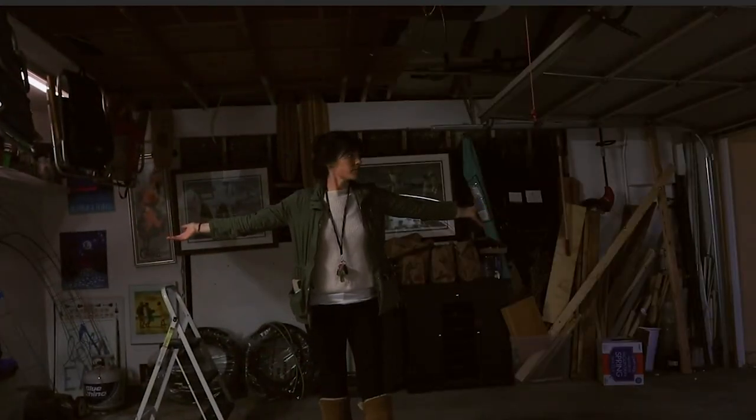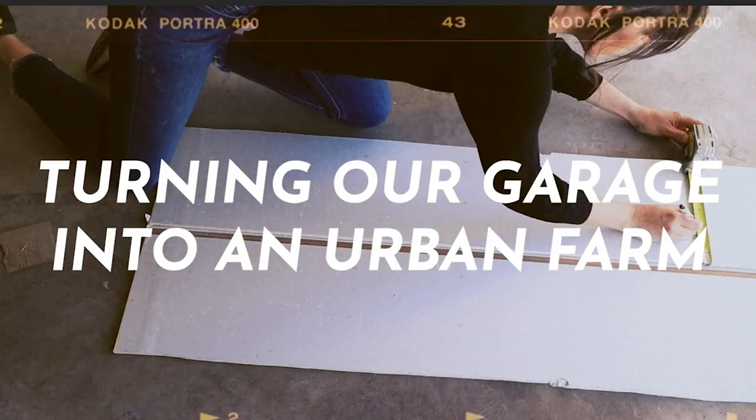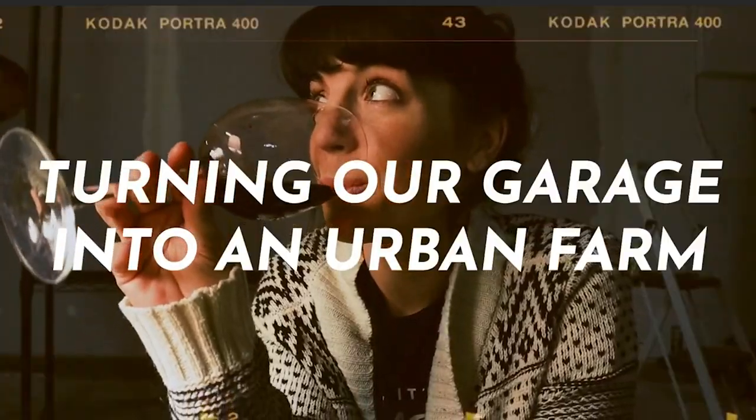Hey guys, Natalie here and welcome back to Hey It's a Good Life. If you guys caught my last video all about our garage renovation, you know that we recently renovated our garage and we officially have an annex to our homestead. In that video I briefly said I'm gonna keep a place for my art things, kind of alluding to the fact that I'm gonna share more of my art this year and take you guys along for the ride.